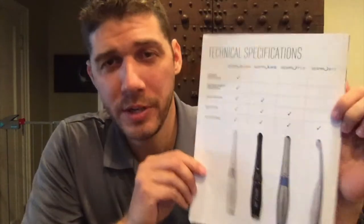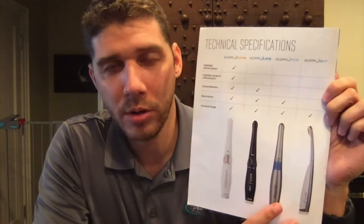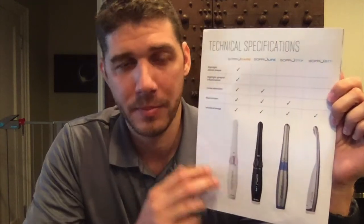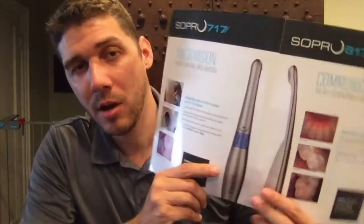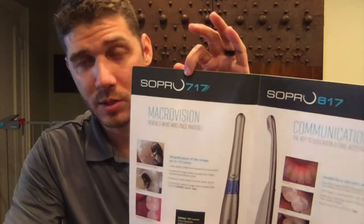Here at Action, we have four different cameras — two intraoral cameras and two diagnostic cameras. Our intraoral cameras consist of the SOPRO 617 and the SOPRO 717.